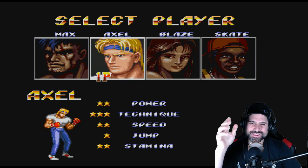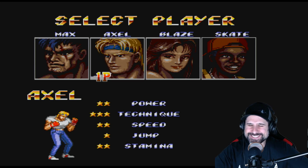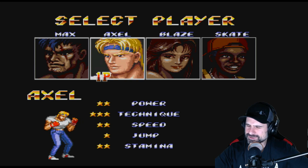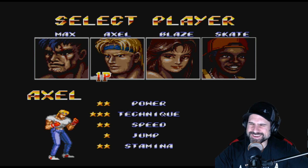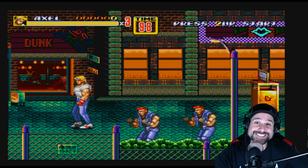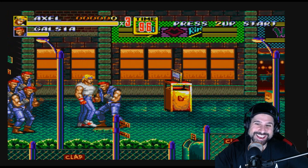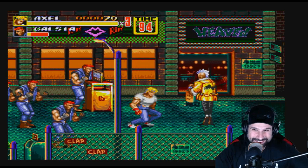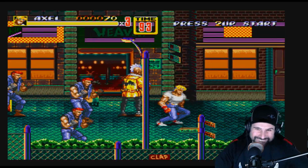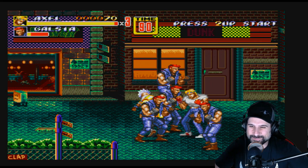Yuzo Koshiro would be super stoked at this — this is exactly how he intended it to sound. Come on, listen to this. Let's just play a minute of it because it's so good. Oh my gosh, listen to the jump noise! That's so dumb. Okay, last up — Marvel vs Capcom 2.